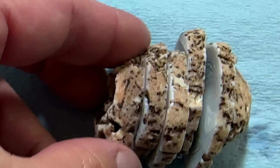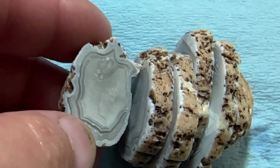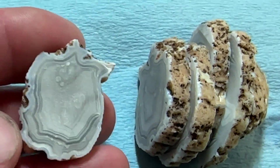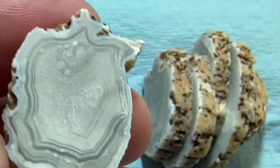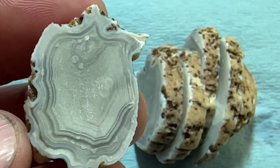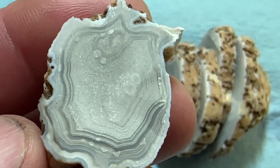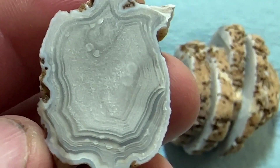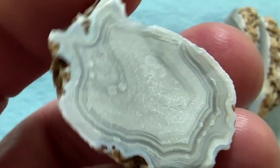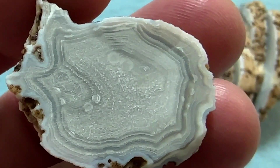Sorry for the poor lighting — in a really dark garage with a fluorescent light here. So this is the rock cut on this saw that we just put back together with a new blade. Wow, look at the color and the banding in that. And this is just the heel. That's pretty nice.